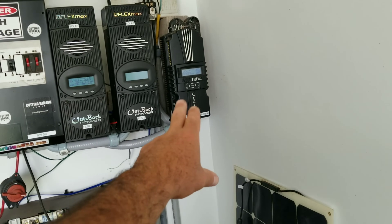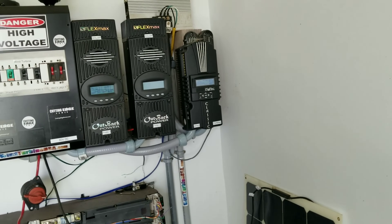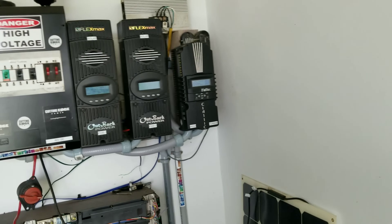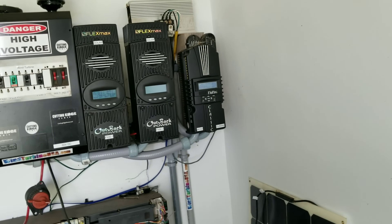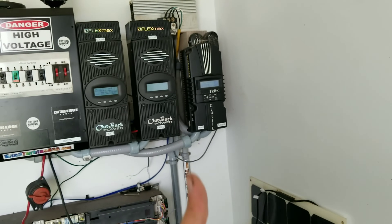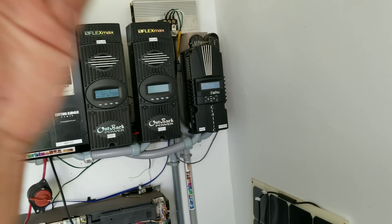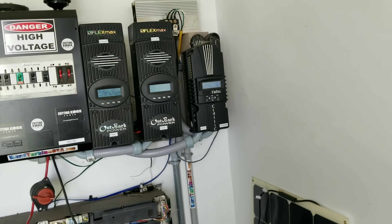I'm utilizing an MPPT charge controller to maximize the power I can get from my wind turbine. That's also dependent on the wind speed spinning the hub and rotor and creating that power or energy.